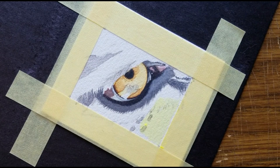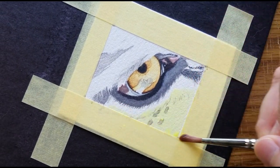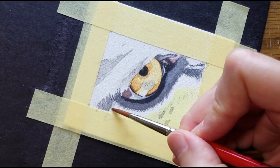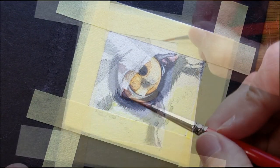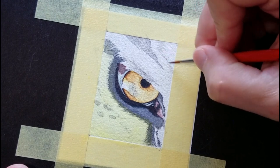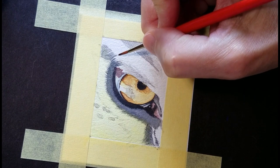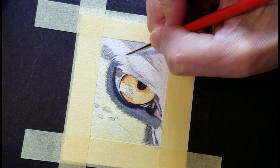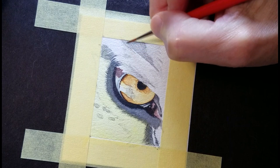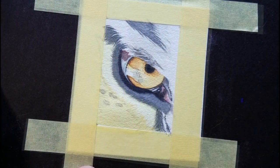I'll lay the color in the center first, and pull it and guide it where I'd like it to go. Do you see how pale this is? What I'm doing is working around the lightest shapes, and I'm using the photo as a guide — not perfectly copying what I'm seeing, but looking at the direction of the hairs and working around lighter fur and lighter shapes.